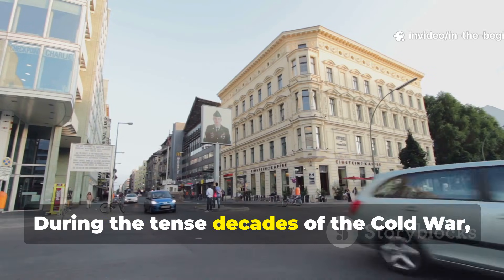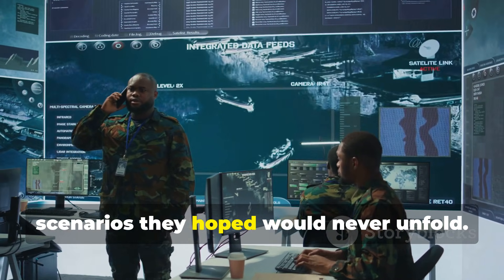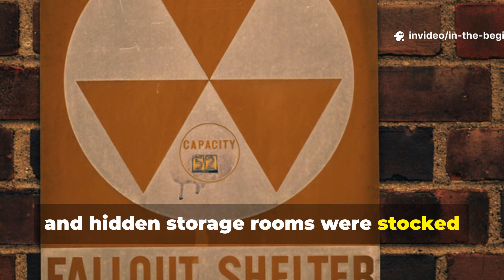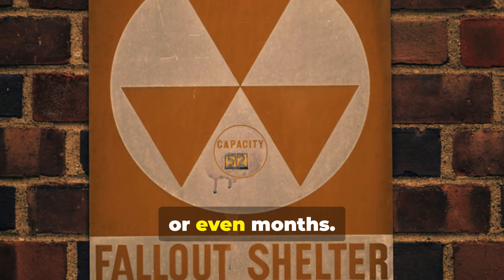During the tense decades of the Cold War, governments across the world prepared for scenarios they hoped would never unfold. Fallout shelters, bunker networks and hidden storage rooms were stocked with supplies meant to sustain life underground for days, weeks or even months.